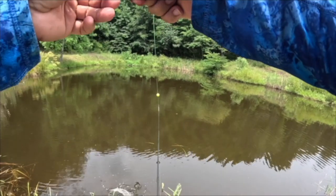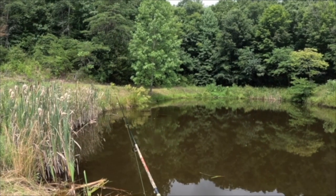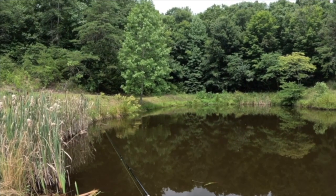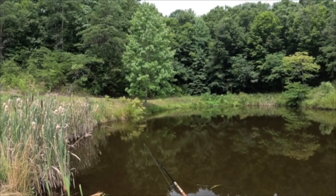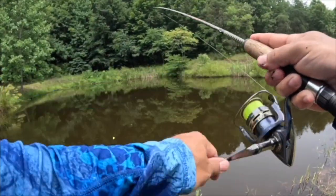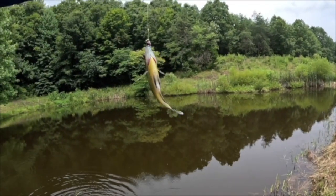Let that one go, let's get another one. All right guys, we've simply got a worm underneath a little trout magnet bobber here on a 1/64 ounce trout magnet jig head. Slowly working this bank — see if any of these sunfish are there. There we go, oh yeah, there's another one! Beautiful, beautiful bluegill. Nice, look at that.